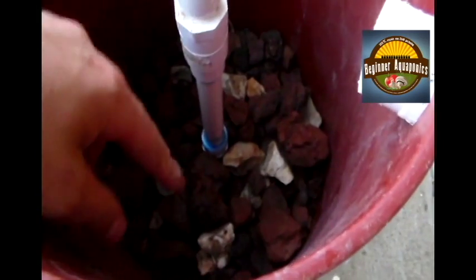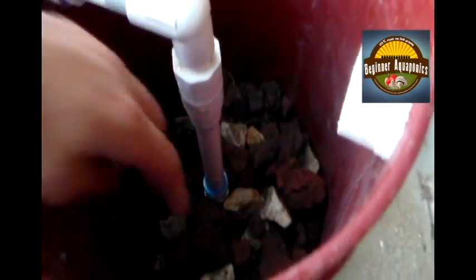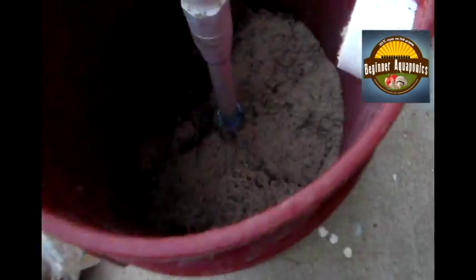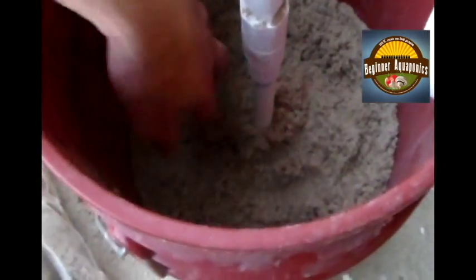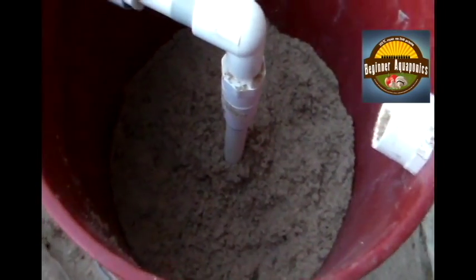Alright, so I went ahead and put all the lava rock in there. I've got a few little river rocks in there but that's not a real big deal. I've got it covered to where that pipe's not showing anymore. And then I've just got some regular old sand here that I'm going to put in. What I'm hoping with the sand is that it provides some finer filtration. About six handfuls or so — that looks pretty good, maybe one more.